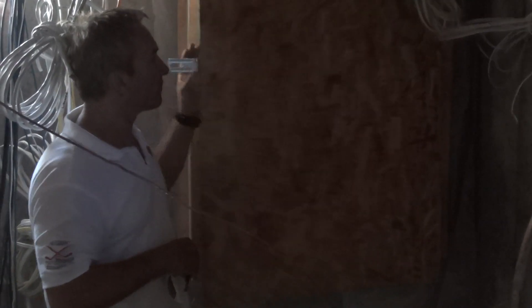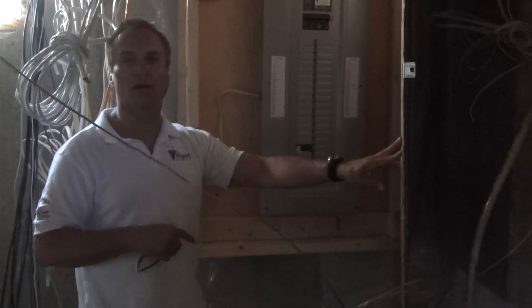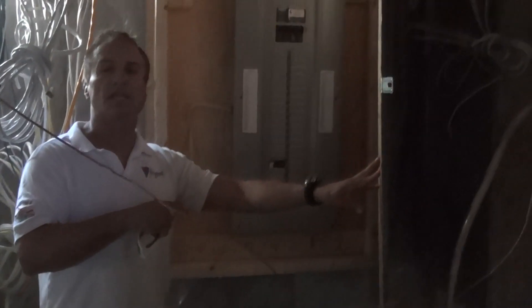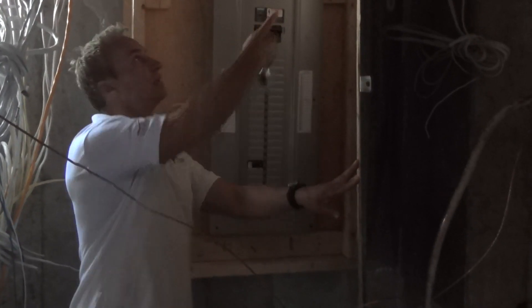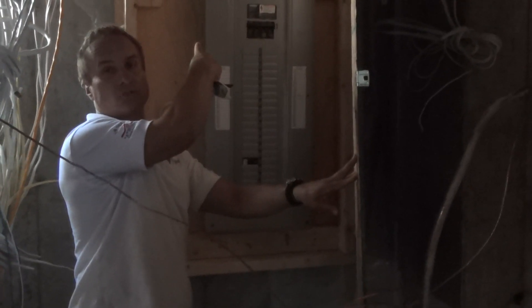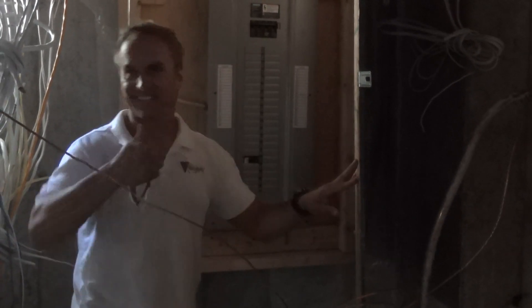The electrician is going to call the inspection, and once that's done, they can come in later on and tie in the service and put the meter on the side there so you can get hydro to the house. Next stage.